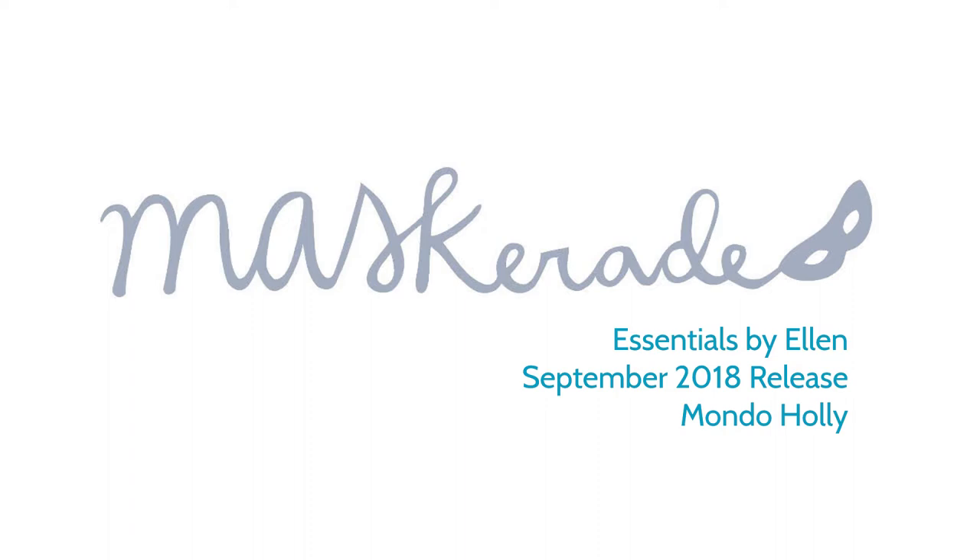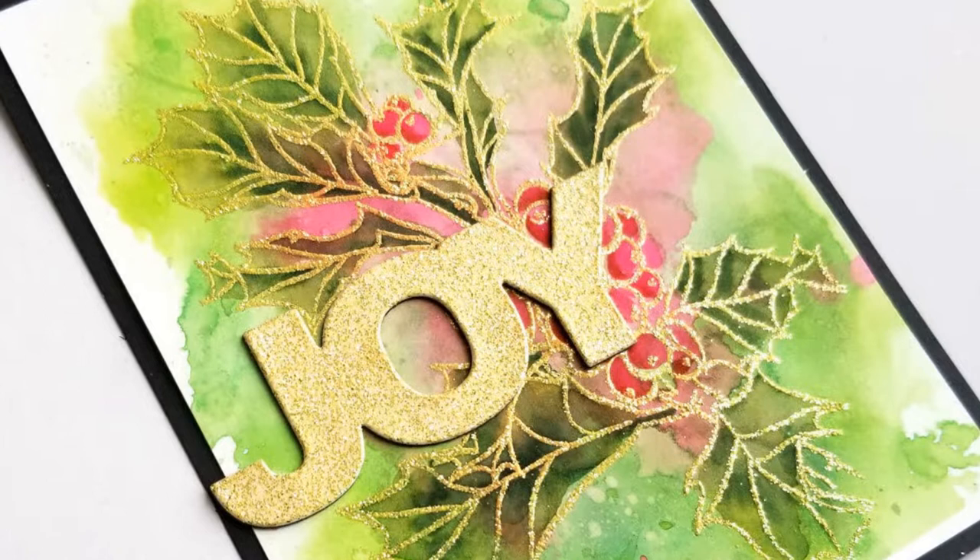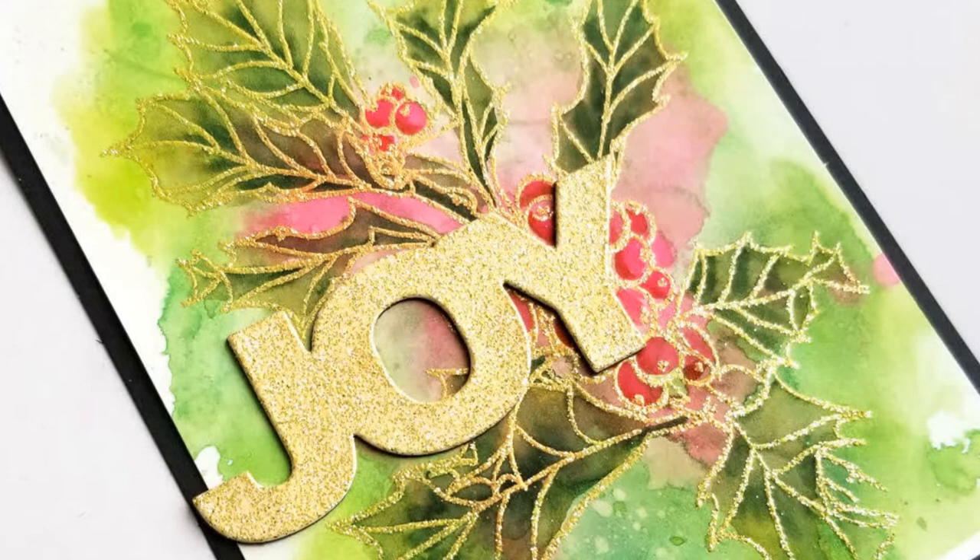I recently watched a video by Christina Werner, where she used watercolor markers to ink smoosh some watercolor backgrounds. I've done it before, but I found it really neat because she used a full card-sized sheet of acetate, and it seemed to just give really cool results. I'll link to her video in the description below.